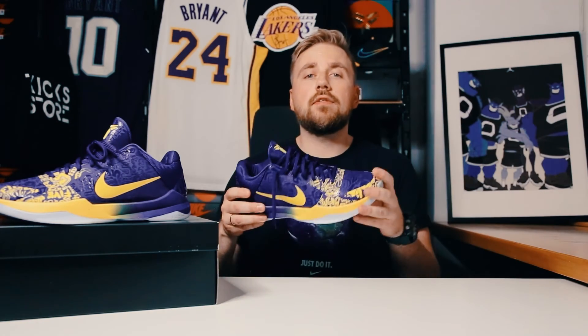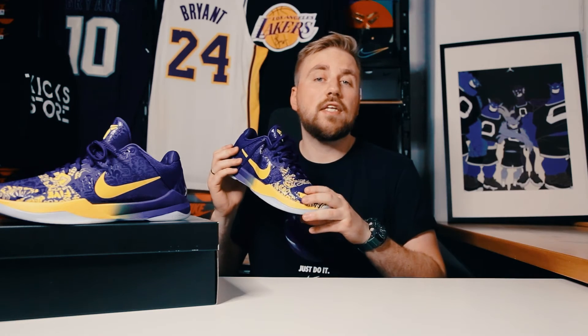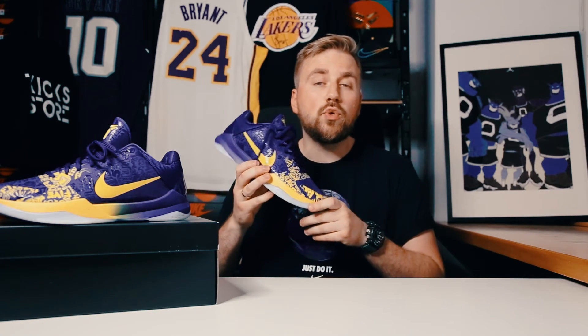I'm pretty sure that a lot of you guys remember the original Kobe 5s from back in the day, and I'm pretty sure a lot of you guys would like to grab a pair of these Protros. There is a link down below in the description box — click it and you will get some information about how you can increase your chances of getting these shoes.